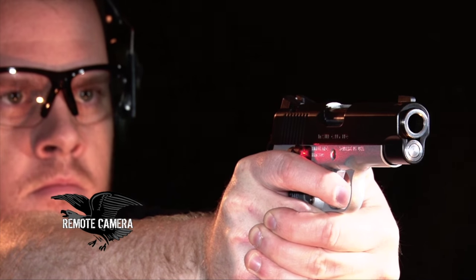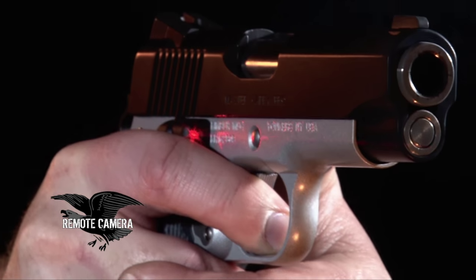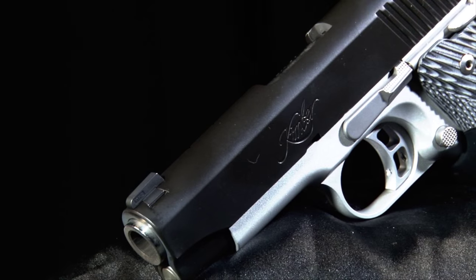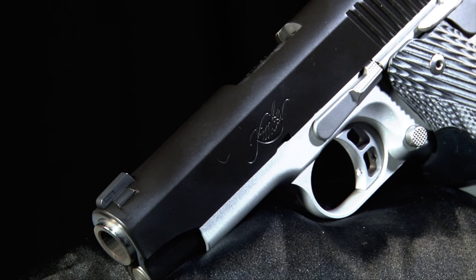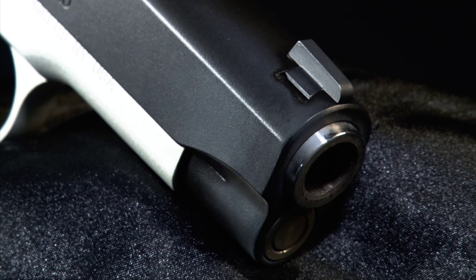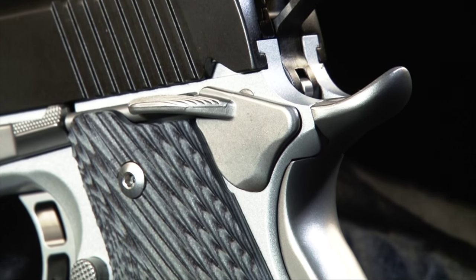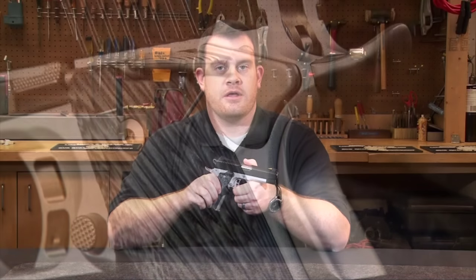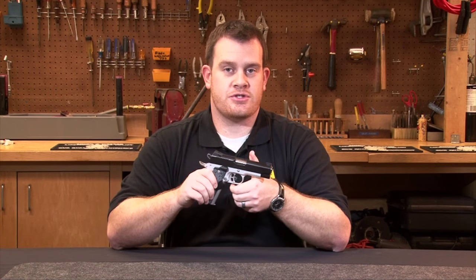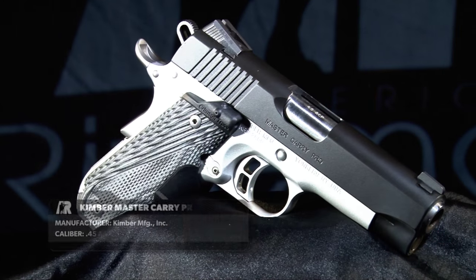Coming back to the Master Carry Pro, we're going to talk about some of the features, especially some that run through the entire line of pistols. One design choice that runs throughout is the melt treatment that Kimber has given these pistols — basically all the sharp and cornered edges have been rounded or radiused to give it a really smooth exterior. This helps if you're carrying concealed and need to draw quickly, as you don't run as high a risk of getting snagged on a belt or shirt, meaning you should have a clean presentation. And these pistols just plain look good.